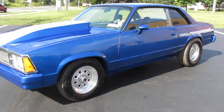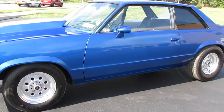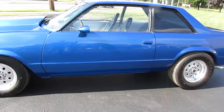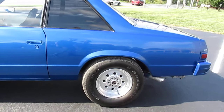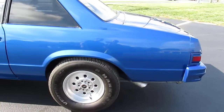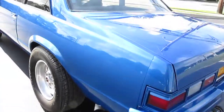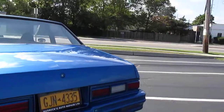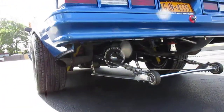This is a 1979 Malibu. It's got a 468 built by J&A. It's 10 and a half compression so it runs on pump gas, has a hydraulic roller cam. The transmission, drive shaft — everything is new all the way to the back of the car to the rear electric fuel pumps. It's got the wheelie bars on the car and the car is ready for track or street.